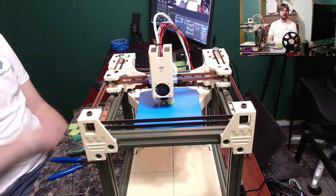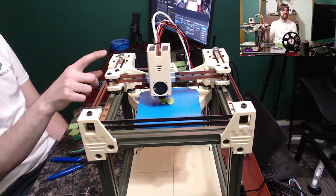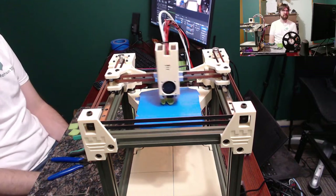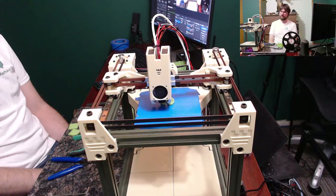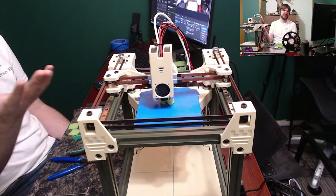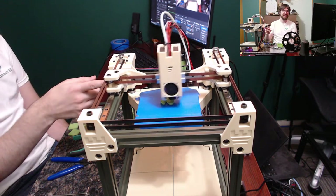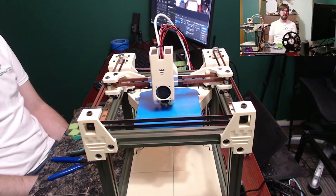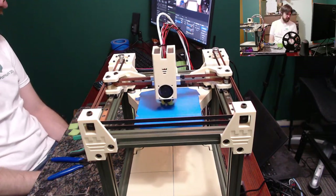This is a sand color or Noctua color if you will, and then this is like an army green frame - it's a pretty cool printer. The sad thing is this printer probably won't see a lot of printing after today, just because I have other printers I can use. But it'll probably go behind me or in the background of live streams.